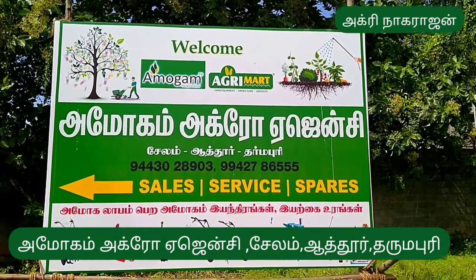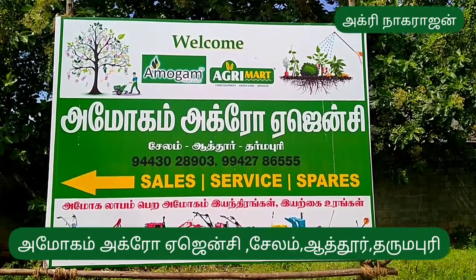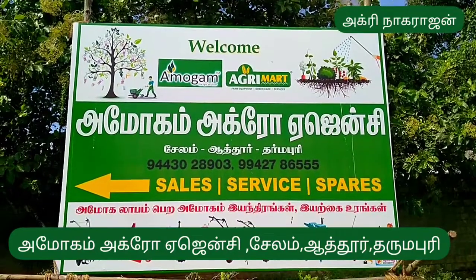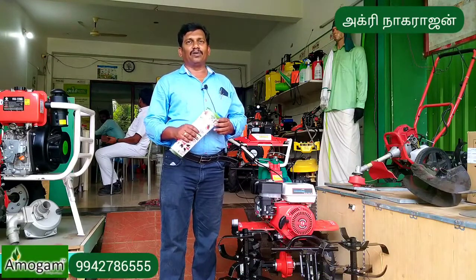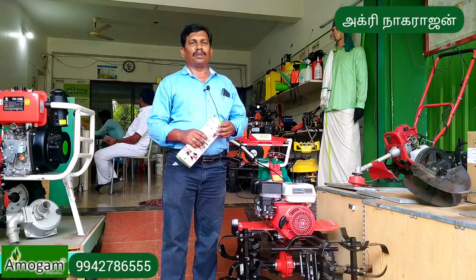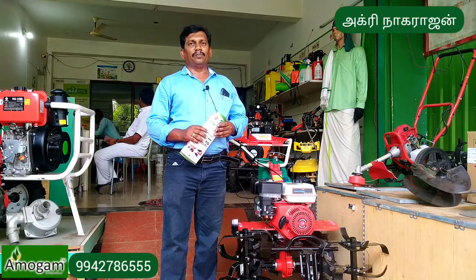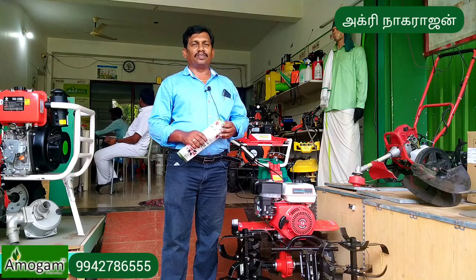This is the Agri Nagarajan YouTube channel. This is Amogam Agro Agencies, Salem, Attur, Dharmapuri. If you want to talk about Amogam Agro Agencies, you can see the name of Amogam Agro Agencies Salem.